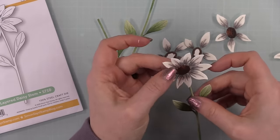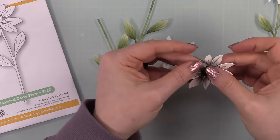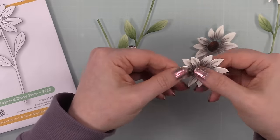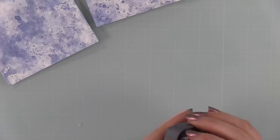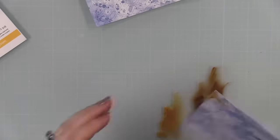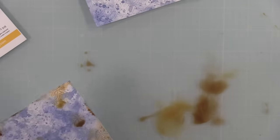I did several more die cuts off camera — I was like, wait, I'm doing two cards, where's all the rest of them? So I just did those off camera, plus a couple extras I'll put on the inside of the cards. Now I'm coming back to those backgrounds and going to add some Vintage Photo and Ground Espresso distress oxide ink. Same technique — just smushed them onto my work surface, added a little water, then pressed these backgrounds into it. I wanted brown splotchy bits but I'm not completely covering the backgrounds.